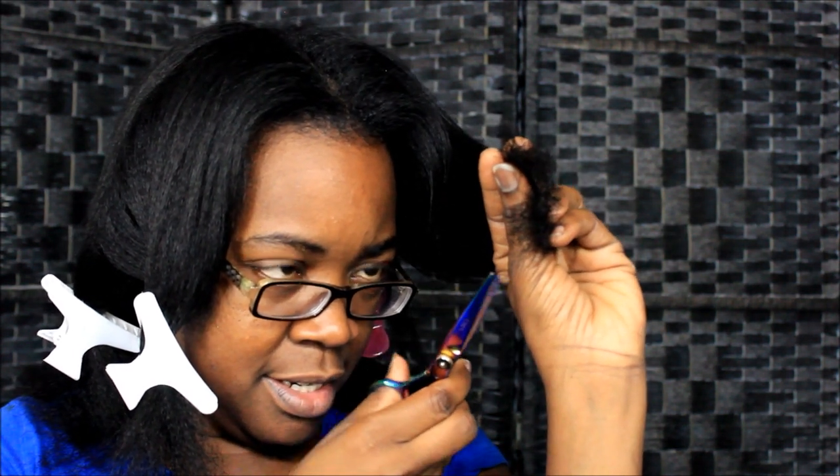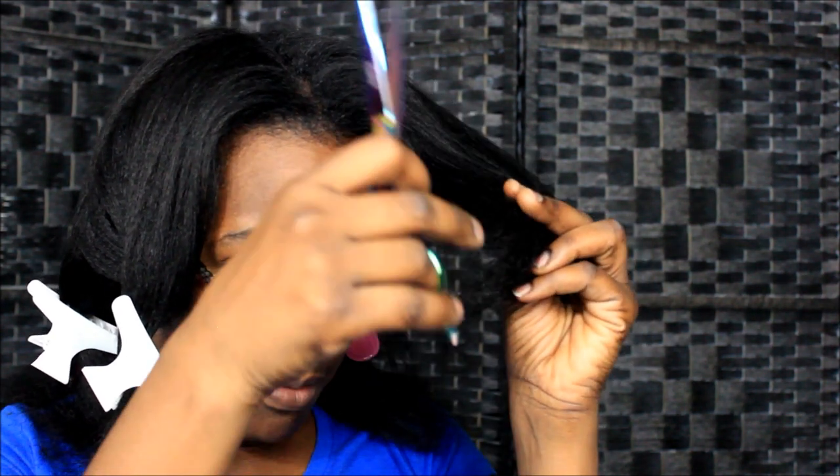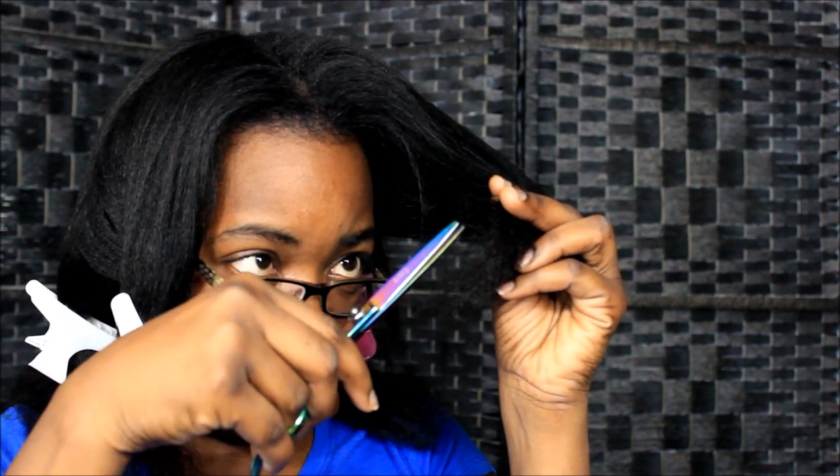So I take a section and I look at it first to see if I can spot any split ends, and I get a guesstimate of where they're at. Then I'll go through and dust what I see — cut the ones that look too long and straggly. But I'm not gonna give myself a full haircut just because I can see through the hair when I hold it up, because this is just one piece.